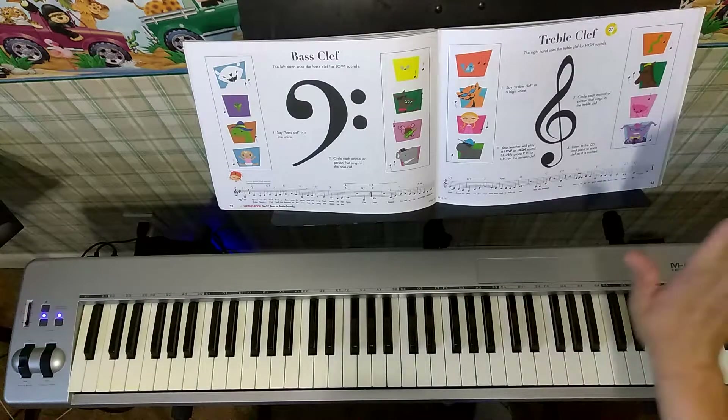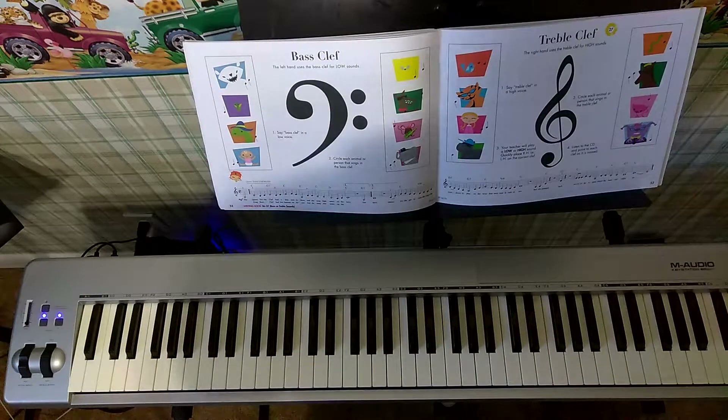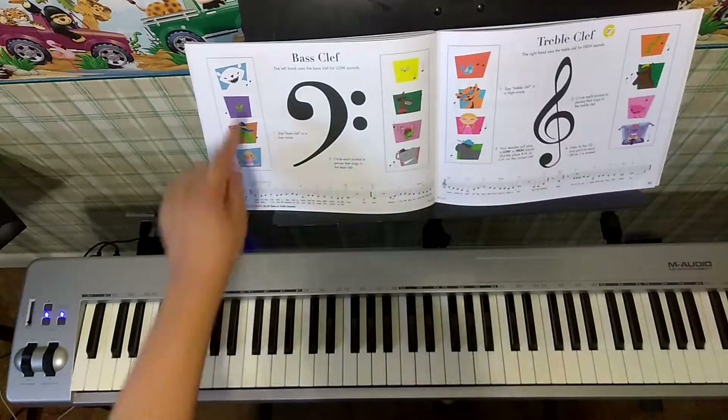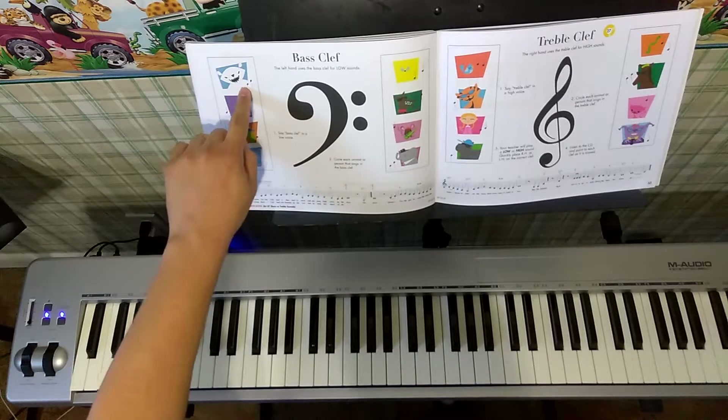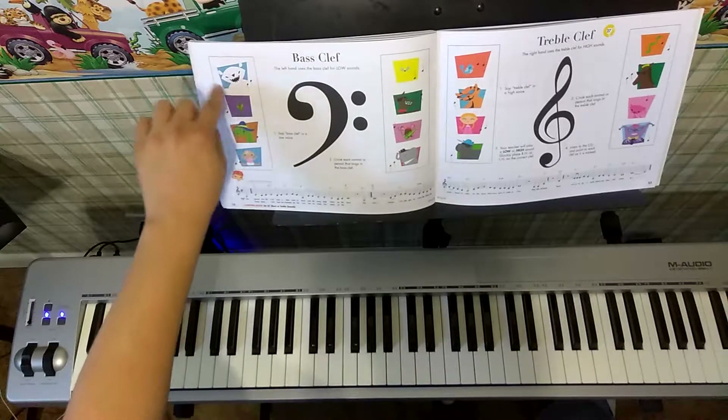Stems that are up and to the right are for treble clef. I will give you an example. This abominable snowman here has notes with stems that are down and to the left, so this is one we would circle.